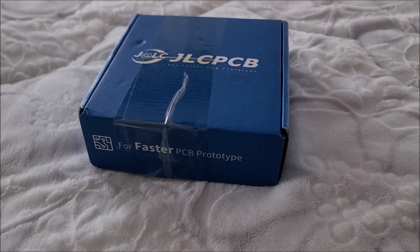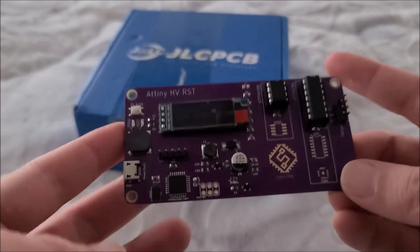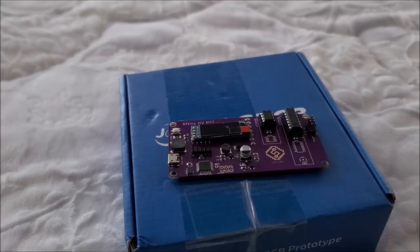Hey there YouTube, this is SGM4306 back with another video — this time it's another project video. I've been working on a lot of projects and not all of them have been bearing fruit very quickly. I've been busy and also making some mistakes, so things are taking longer. I'd like to talk about my newest project, which I call the ATtinyHVRST reset.